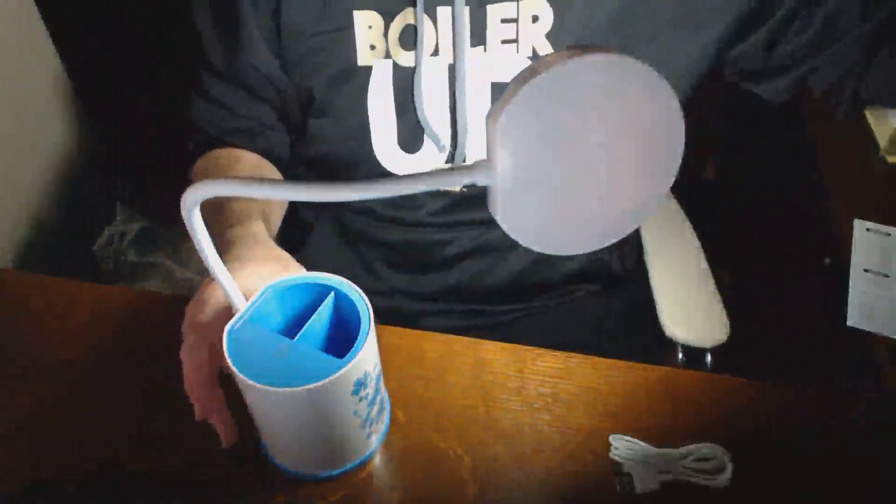I'll turn out all the other lights in the room so you can kind of see what you're dealing with. It's a pretty potently bright light, and the neck is extremely flexible, which is quite nice. You can adjust this to just about any angle you want. It has apparently several settings — off, bright, less bright, and even less bright — which you get to by toggling through the button.